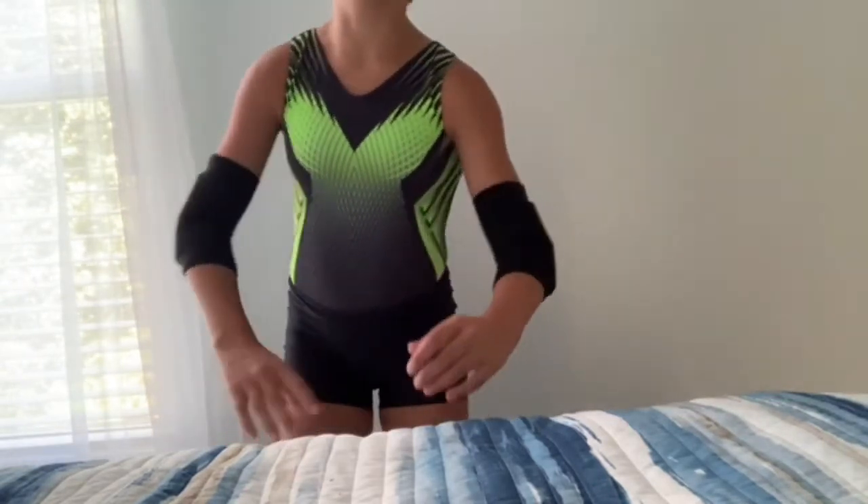Okay, so now they're on. I mean, I'm wearing volleyball shorts over my tumbling leotard. Now let's go try them out!